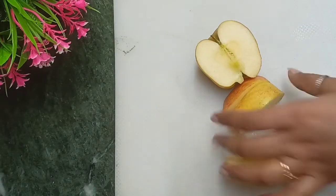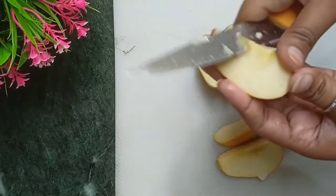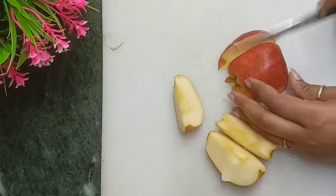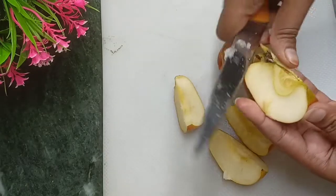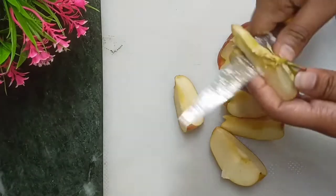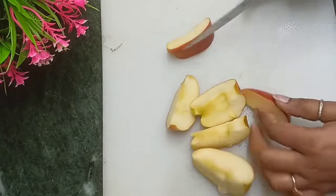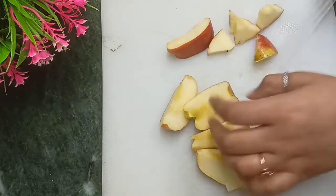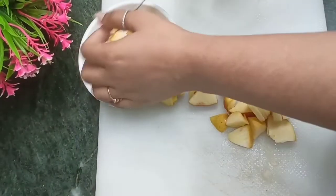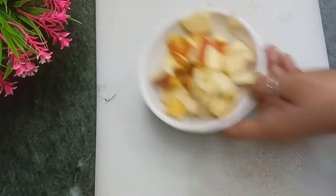We will remove the core. Next we will cut it into small pieces and grind them. I will add the pieces into a mixing jar.